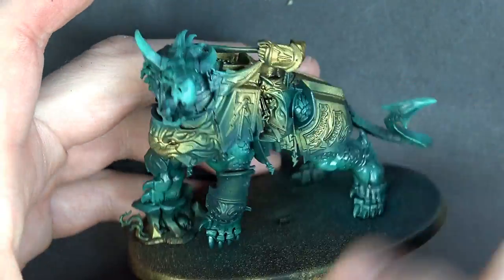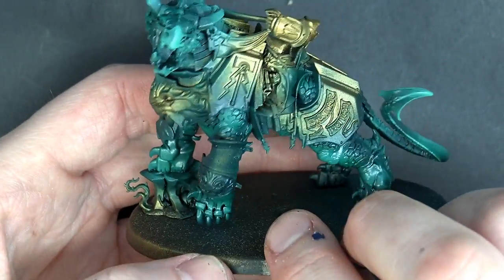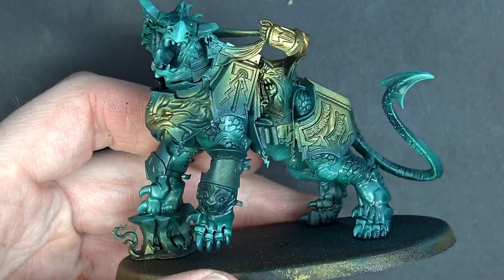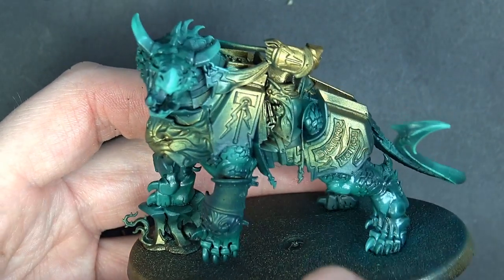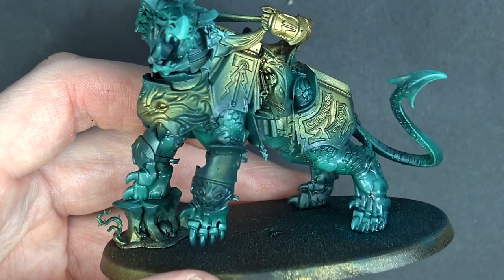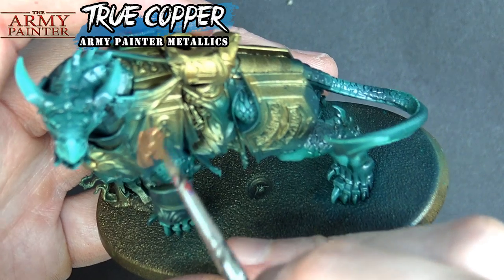Normally we'd just airbrush the gold on like we did with Celestine and the Custodes, but this model has green organic skin tones and I prefer to do organic shapes with the airbrush. So the hardest part of this project will be painting in all the gold details by hand — but it's a sacrifice that's easier than trying to airbrush around the skin.